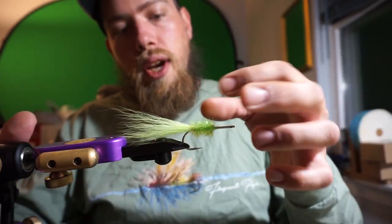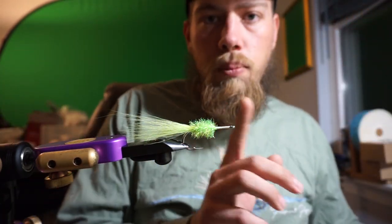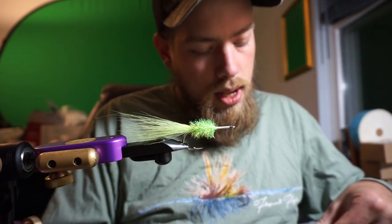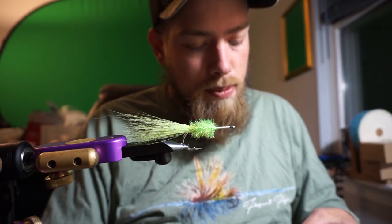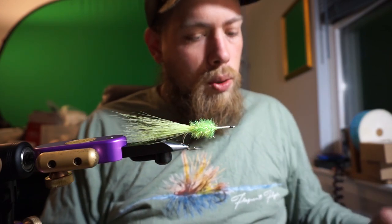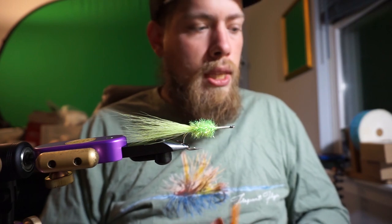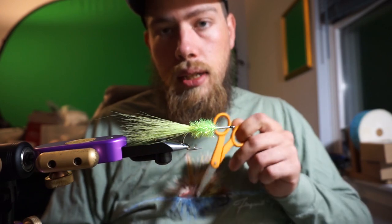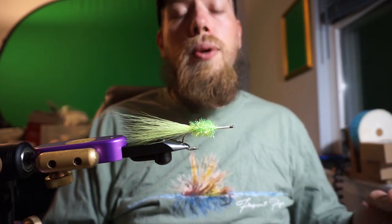So we tie off. We have our chenille, our bucktail — boom. We put some thread as our base down here. We're good. You can always add more thread if you're worried about it coming loose. We're going to super-glue it, which Bob Popovics never used to do because he would swap the heads out — which is a cool feature — but these are being sold commercially, and these are being tied for saltwaterflies.com, which I'll put a link in the description below.